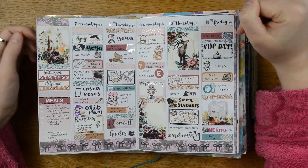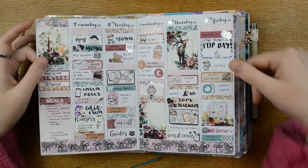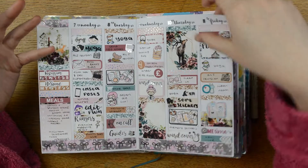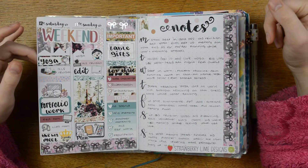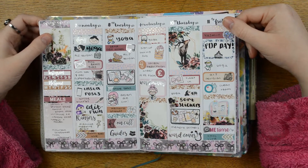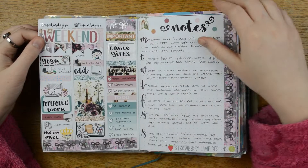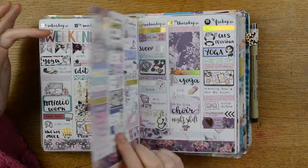This kit is by Strawberry Lamb Designs and I fell in love with this artwork as soon as I saw it — absolutely stunning. I'm not a big pink person but I don't mind the pink in this kit. It was an alright week: I was trying to get my table gifts sorted, planners up to date, and I was also doing my ALS revision.